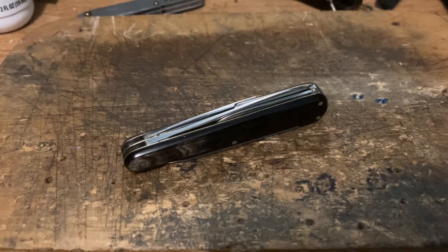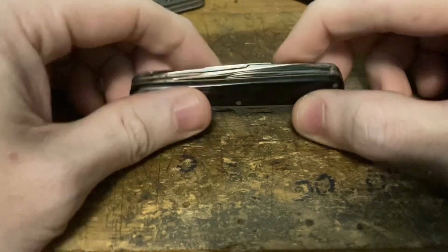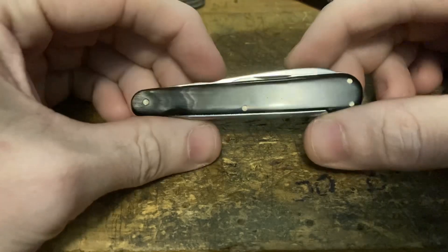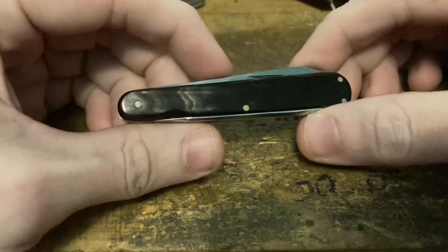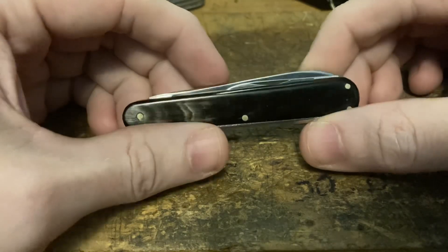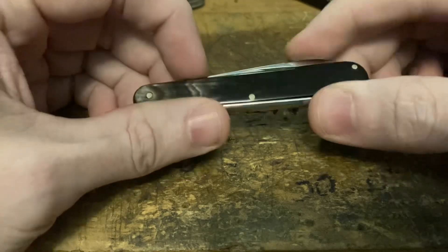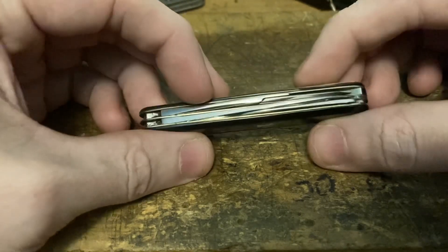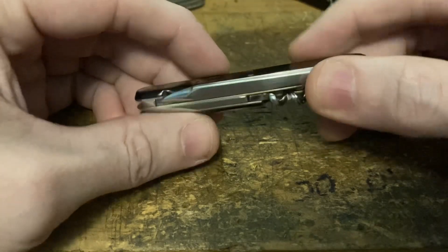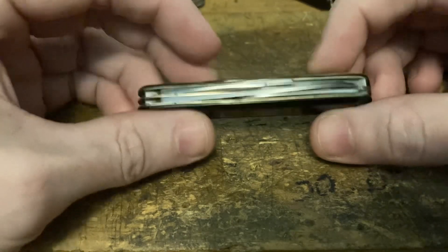Hey, PD Grizz here and I've got something cool to show you. I just got this in today — a little gentleman's knife made in Solingen, Germany by a very famous maker. Honestly, this is one of the nicest knives I've ever handled. It's just so beautifully crafted and well designed.